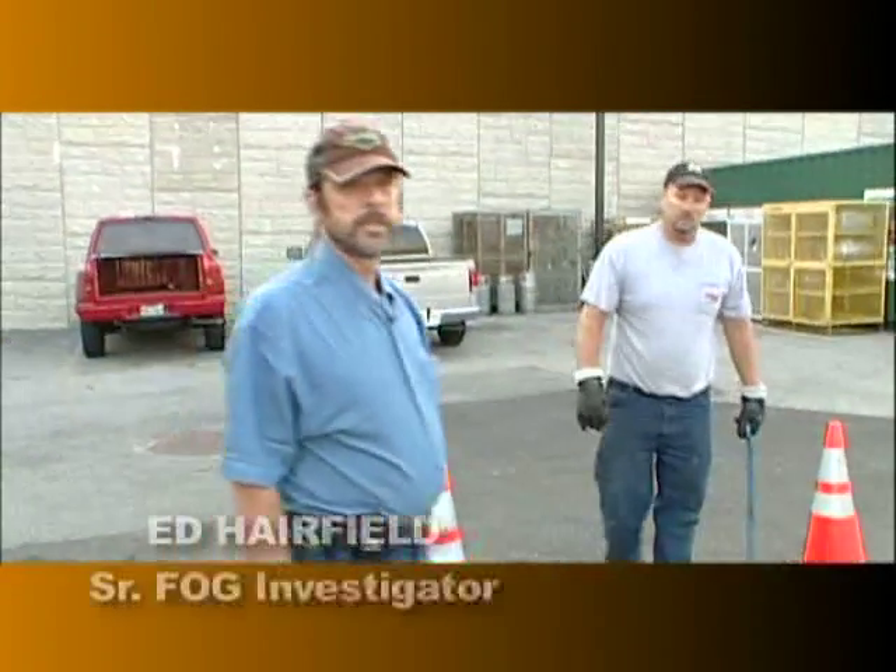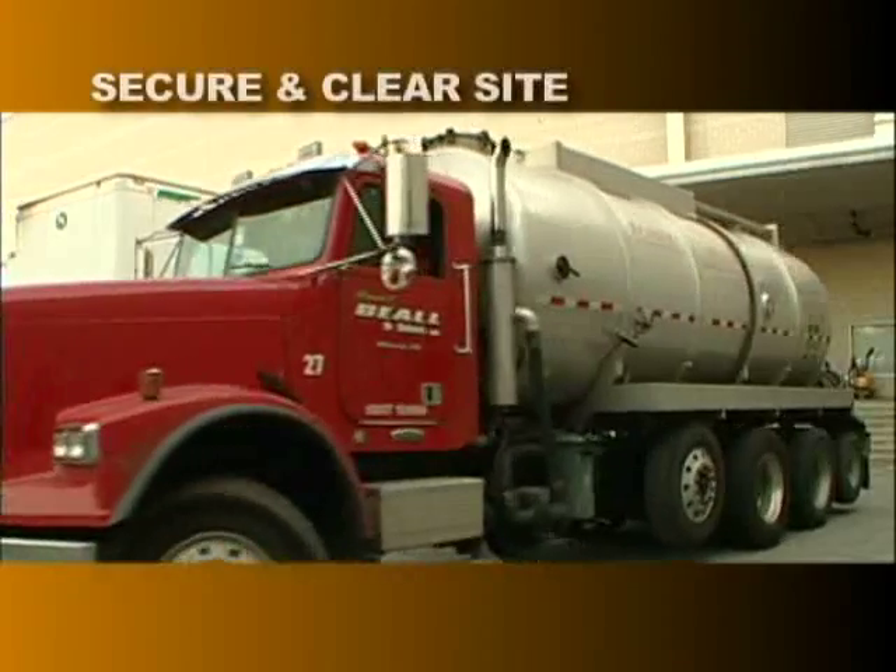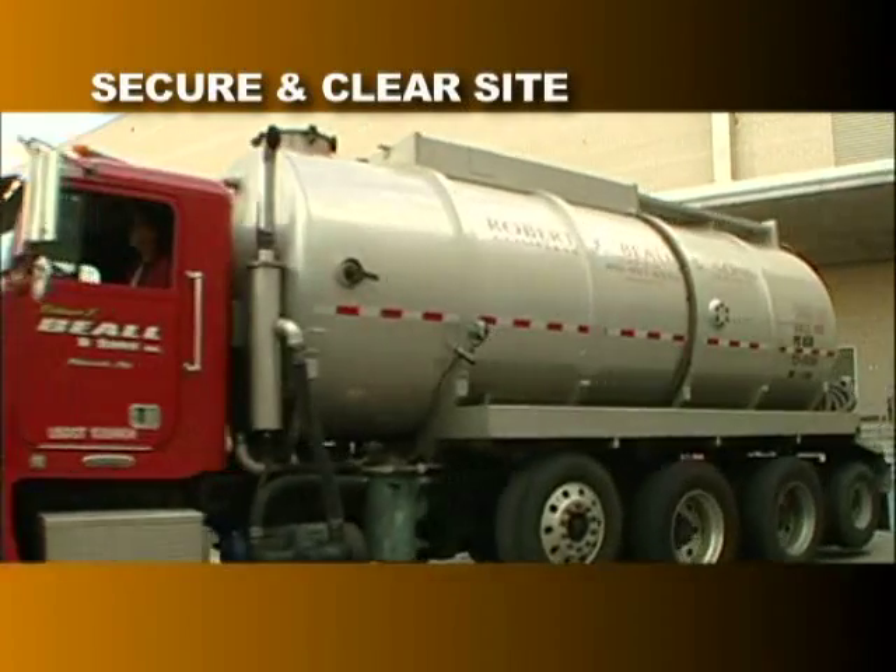I'm Ed Harefield, Senior FOG Investigator. One of the first things we want to do on this site is to make sure it's secure and cleared for the hauler to come in and do his work.